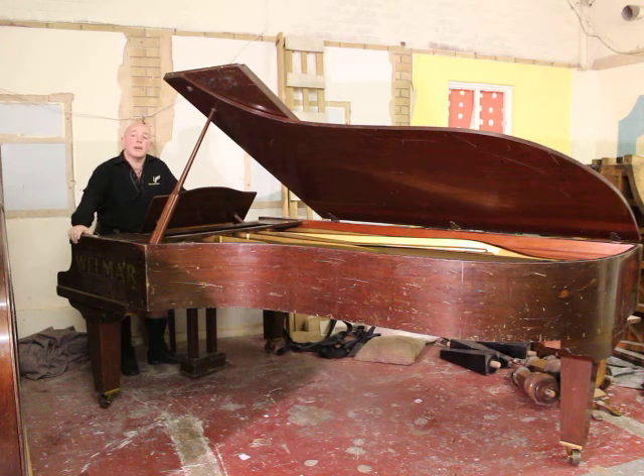Hello folks and thanks for watching. We are Sherwood Phoenix Pianos, www.sherwoodphoenix.co.uk is our website and I'm Stephen Pringle.